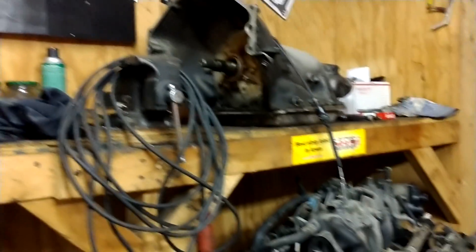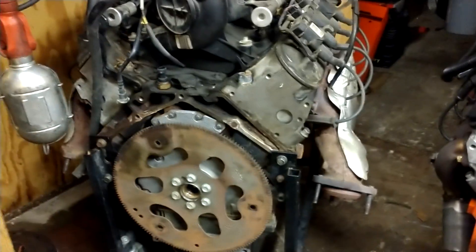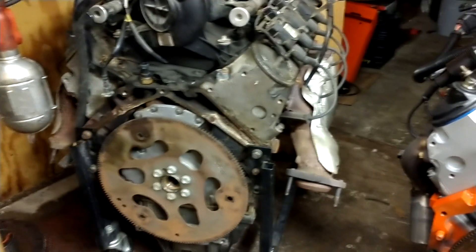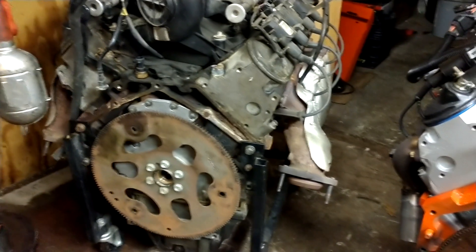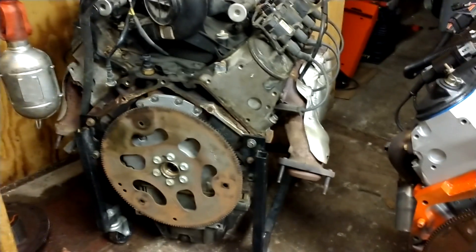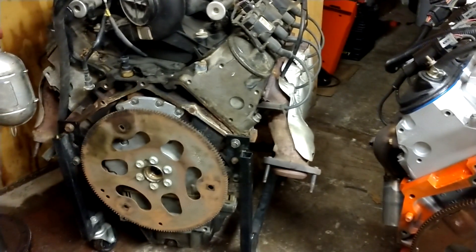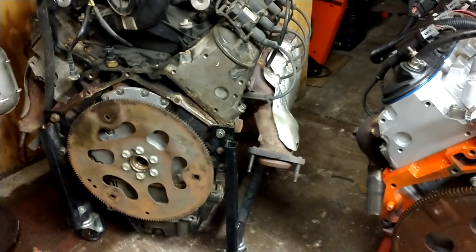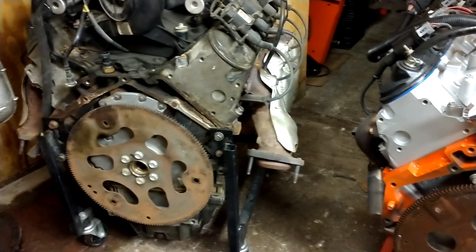I mentioned that last video. A couple things to pay attention to — what do you do to adapt it to your older GM transmission, whether it's an early 700, Turbo 350, or 400? I've made several videos in the past on this.